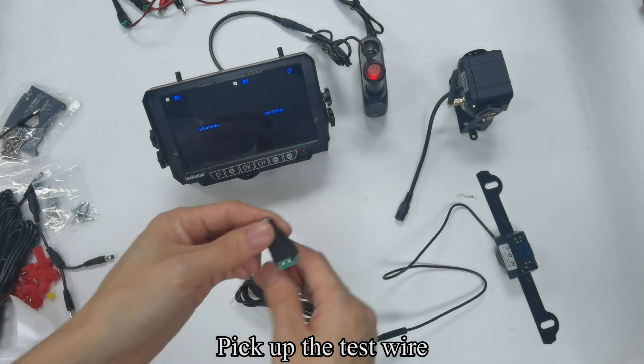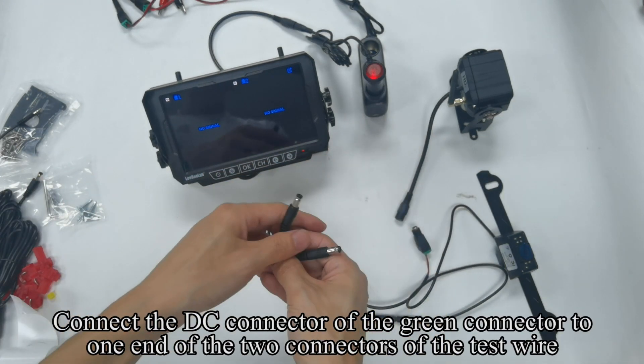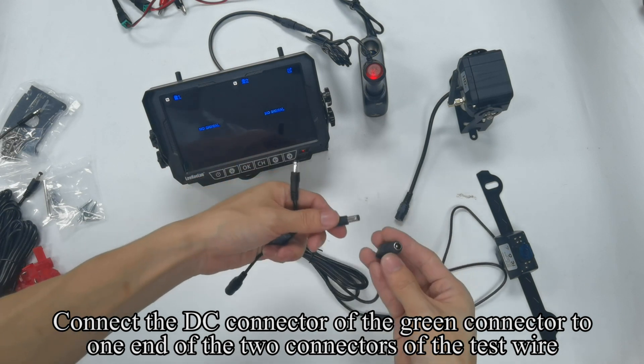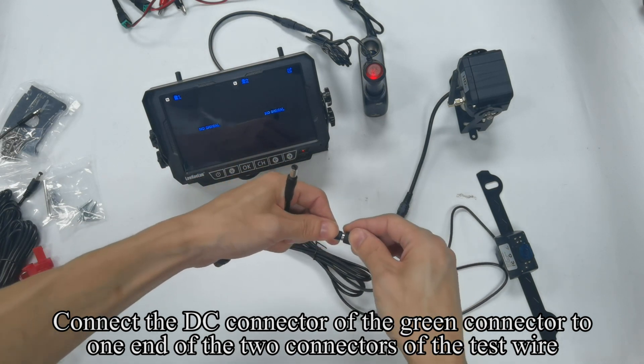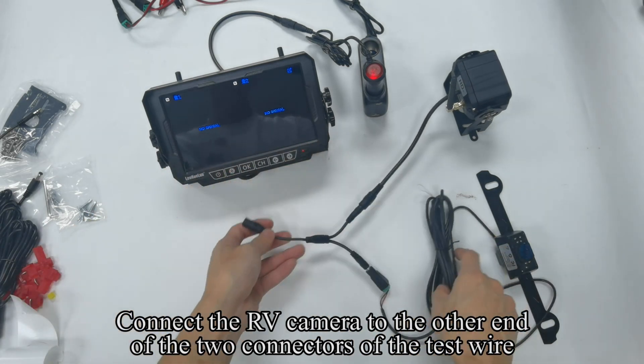Pick out the test wire. Connect the DC connector of the green connector to one end of the two connectors of the test wire. Connect the RV camera to the other end of the two connectors of the test wire.